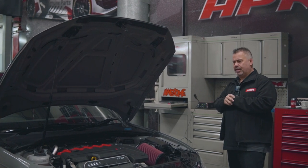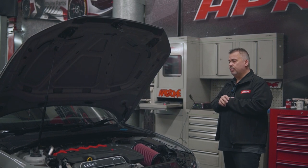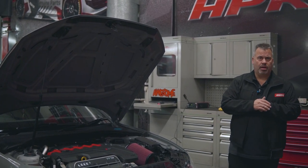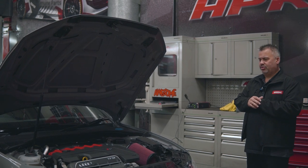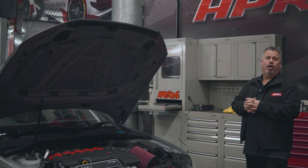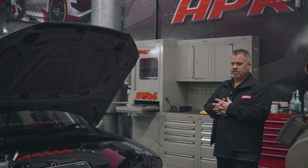This car is actually an APR Stage 2 at the moment, but the customer obviously wanted to upgrade to get that little bit of extra power to Stage 3. So we've taken this opportunity while the car has been left with us to get on with the job and get this finished so the customer can have his car back.